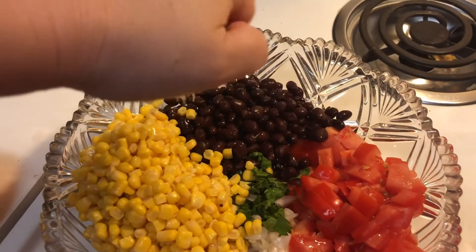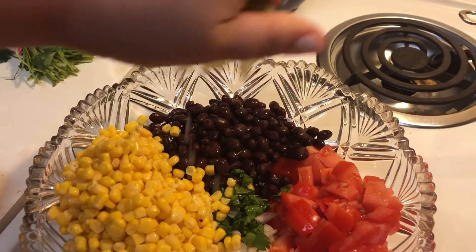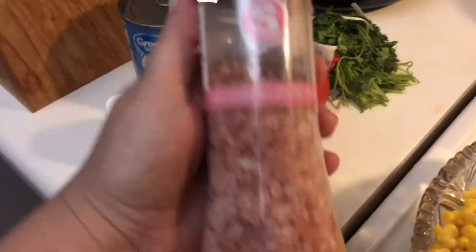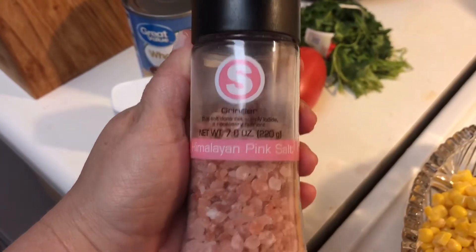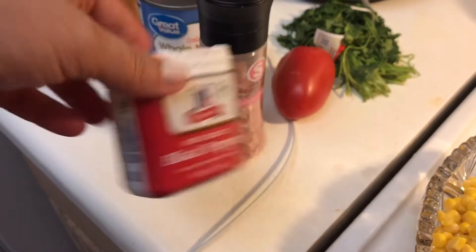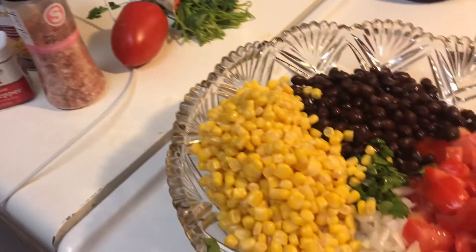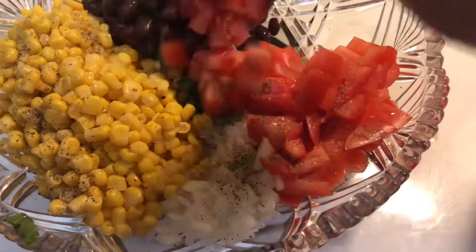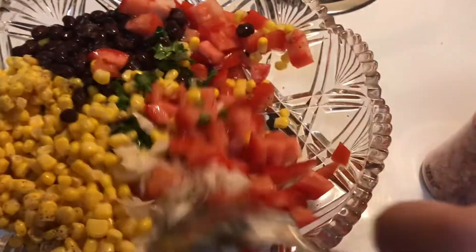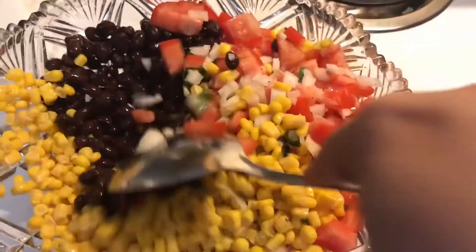It is so good. You can use more lime if you want, but this was perfect for the amount I have here. Obviously if you're gonna double the recipe, go ahead and use a whole lime. I'm following that up with some pink Himalayan sea salt and ground black pepper — you can use white pepper if you'd like as well. And that is it, guys. You can see the pepper and the salt throughout — it just looks so good. I could eat that entire bowl by myself!